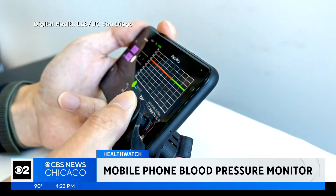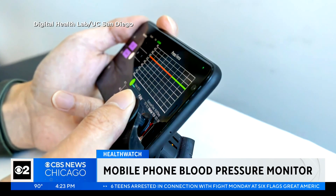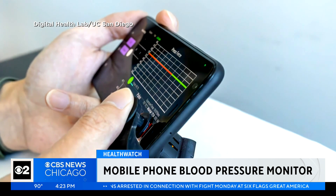See that clip at the bottom corner of that mobile phone? It's an inexpensive way to monitor your blood pressure. Scientists in California just invented it. CBS 2's Astrid Martinez explains how it works.